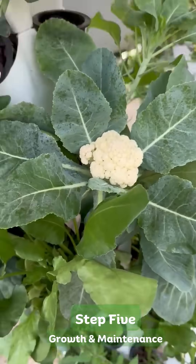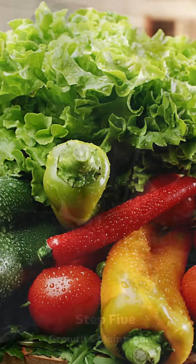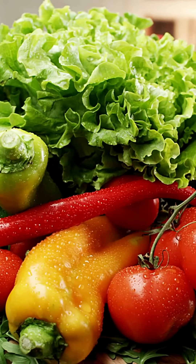Harvest fresh produce. Harvest your homegrown veggies whenever you need — fresh, nutritious, and straight from your Nova Tower.